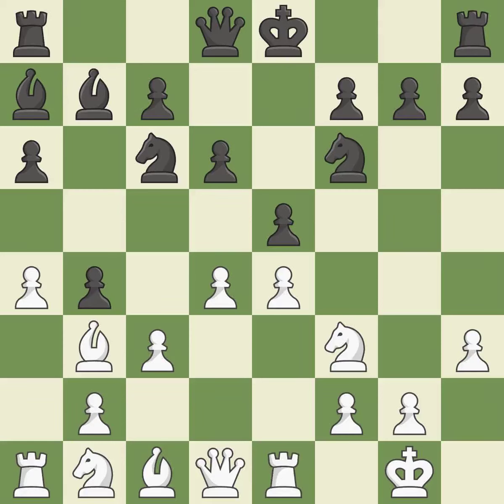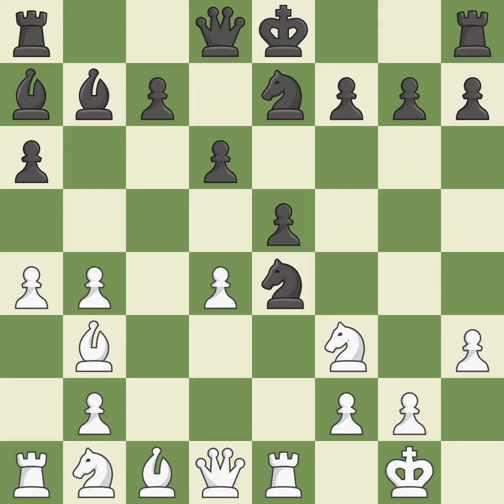This defends a pawn that was under attack and had no defenders. This threatens to kick a knight — it is excellent. This misses a chance to advance a rook from its starting square — it is incorrect. This exchange is fair. This passes up the chance to make a passed pawn — it is incorrect.